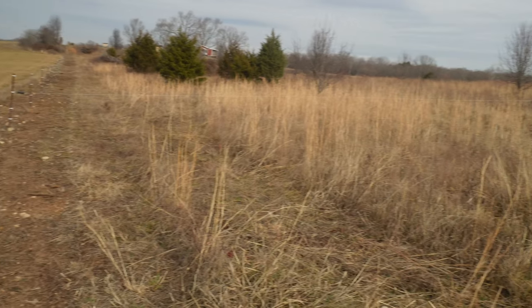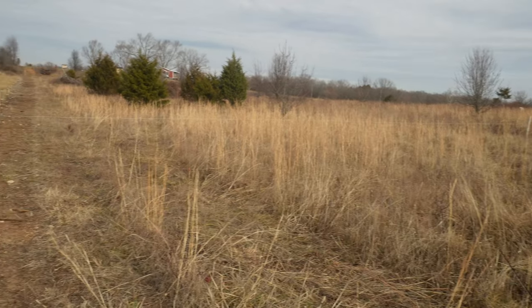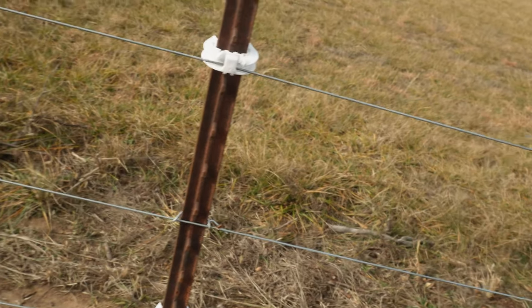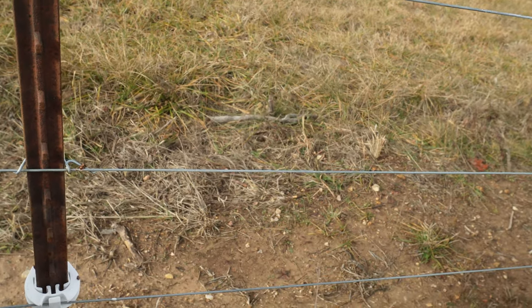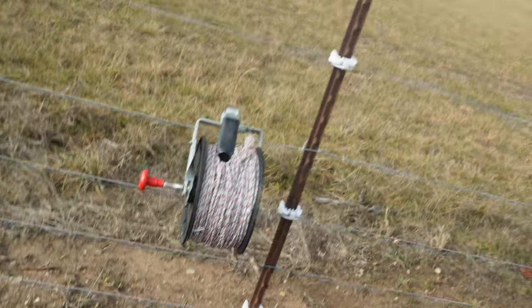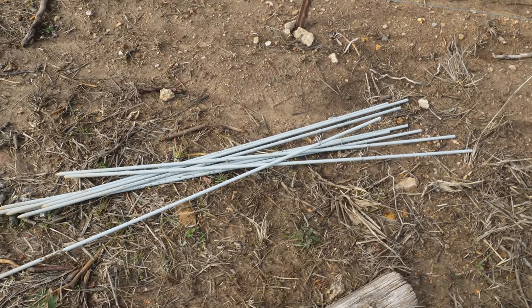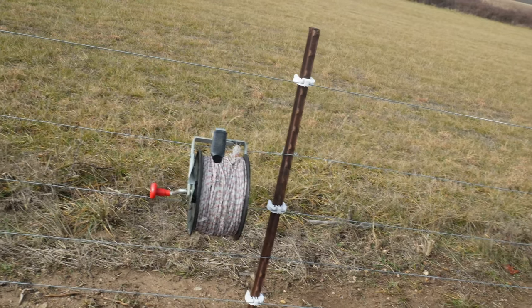Now that I've got the new fence pulled and the other roll reeled back up, I'll bring it over here to the next spot and just hang it on the fence, throw my posts on the ground, and everything is ready for the next move in about five days. That's about all there is to it. I appreciate everybody watching — see you next time.